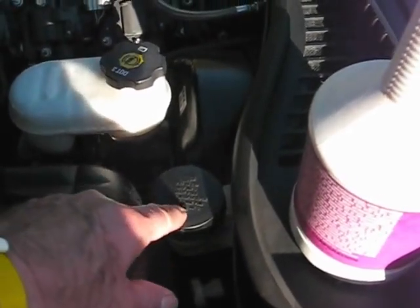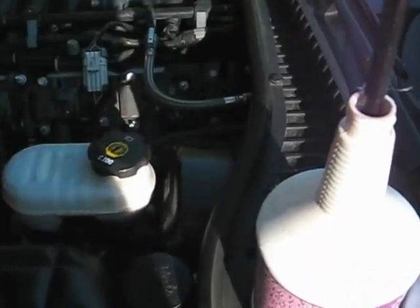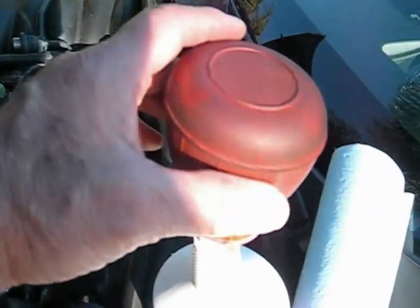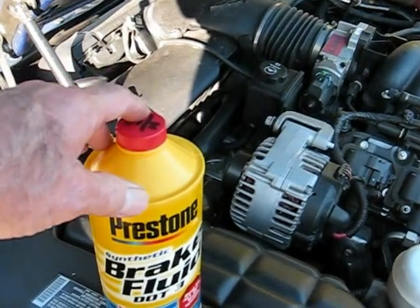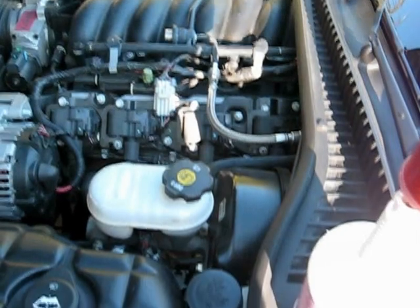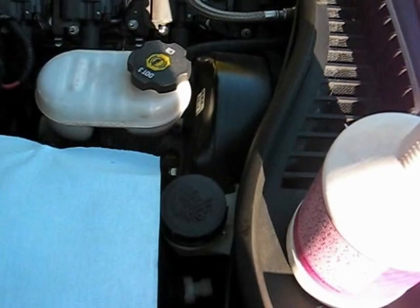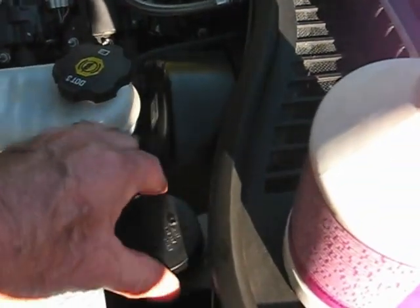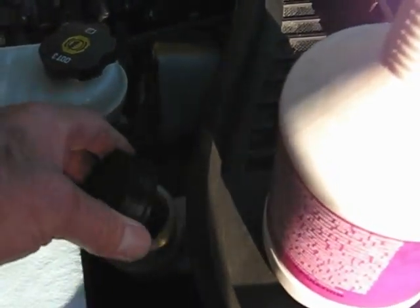I'm going to take this cover off and suck out the fluid using the turkey baster, or just this automotive syringe here. Then we're going to add some clean brake fluid. Put down a cloth because you don't want to get brake fluid on your paint — it'll bother your paint.